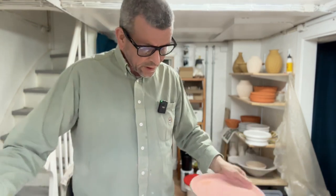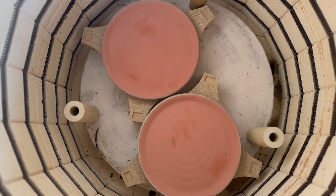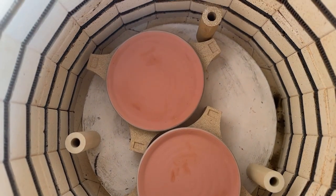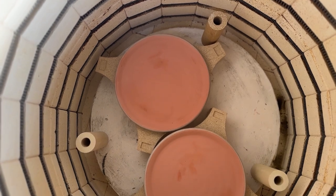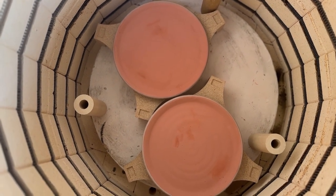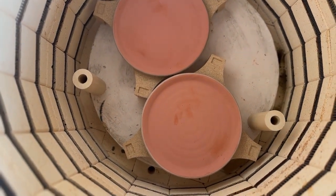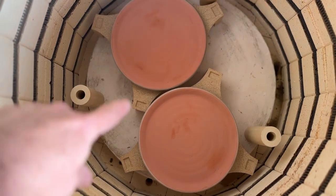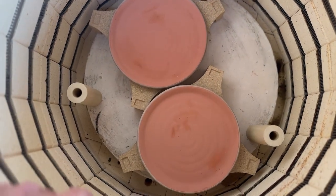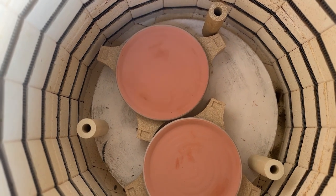Now I'm ready to stack the first ones in the kiln. As always, it's sort of a puzzle to figure out how to stack the kiln the best way. I have these wonderful plate shelves that I can use to stack the plates, and I think this way I can have two stacks in each layer — maybe four or five in each, so that means ten plates per layer. There's still some space around them, so I can place some other pieces there, and depending on what I put next to them, I can decide how high to stack.